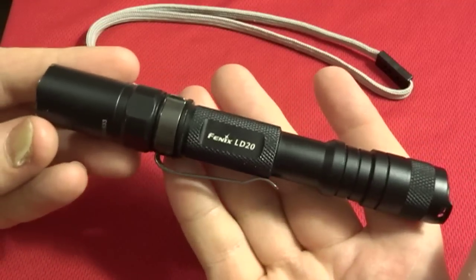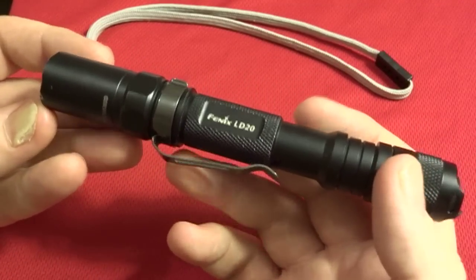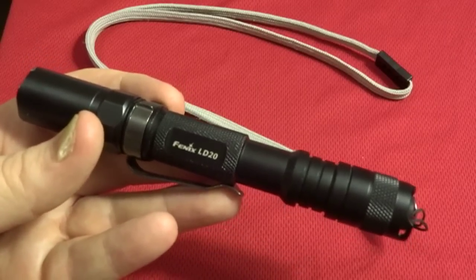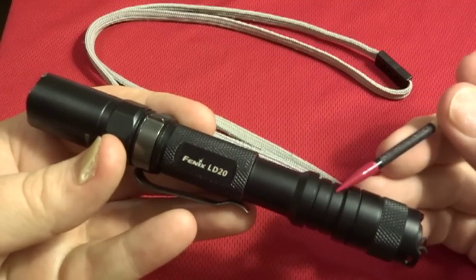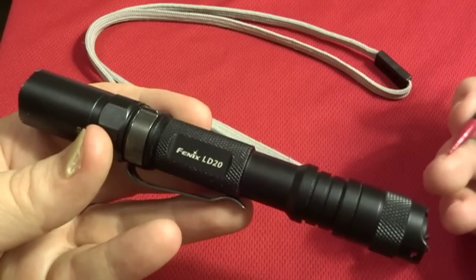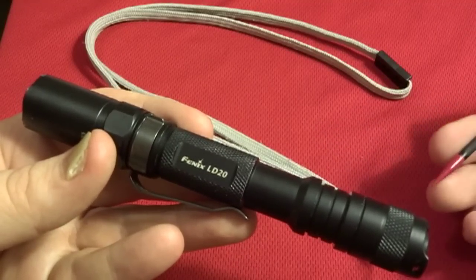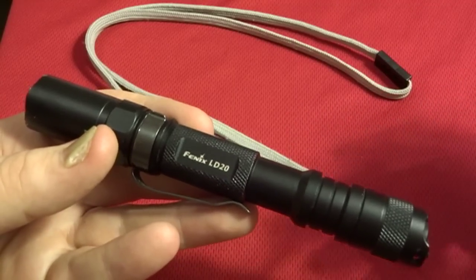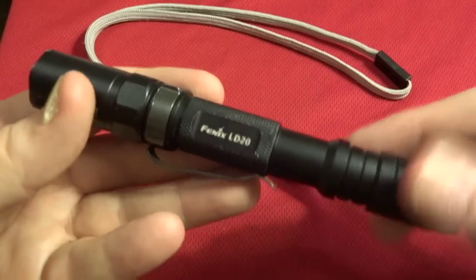This light does things that a lot of more expensive, larger lights do, and then some. It's got good quality construction — it's solid, only three pieces, O-ring sealed. They basically have a waterproof rating on this light. If you drop it in a creek or a gutter, you're going to be okay. It's not a deep sea diving light, but you drop this in a bucket of water, it's still going to work.